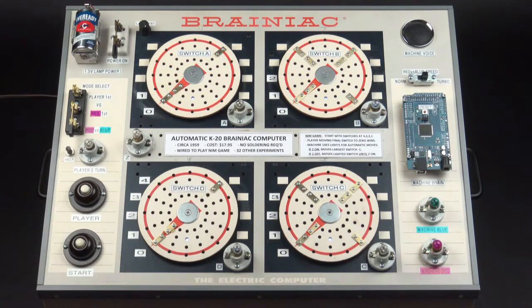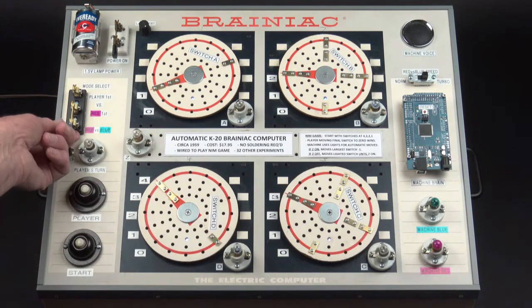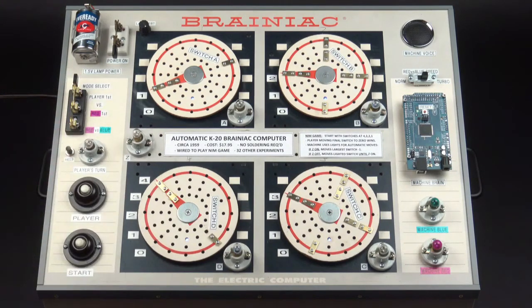So let's go ahead and play a game. We're going to do two different ones and here's the first one. Use the mode switch to select the desired mode then press the start button again. We'll go ahead and do the player-first mode and see how that goes.